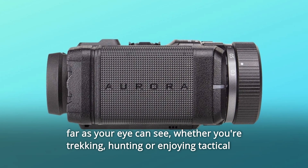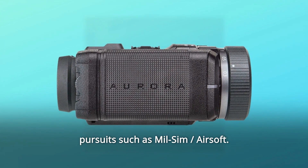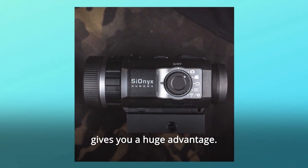Whether you're trekking, hunting, or enjoying tactical pursuits such as milsim or airsoft — whether you're chasing coyotes or hunting hogs — Cionics Aurora gives you a huge advantage.